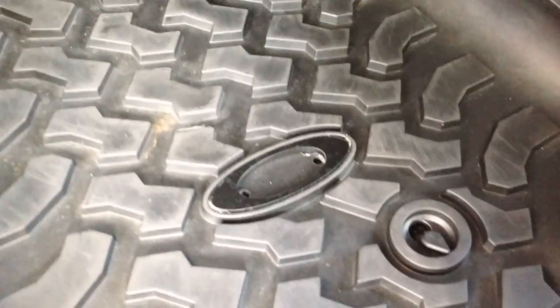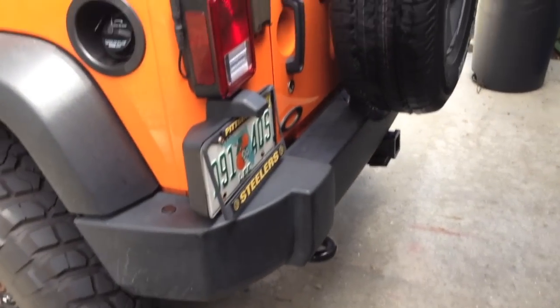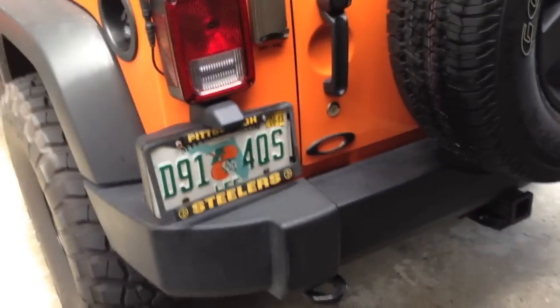Even on the seatbelts, there's a placard here. The Quadratec floor liners actually had a perfect space to put Oakley logos — got one there, and even an orange one in the back. Different things like that that I thought would make it cool.